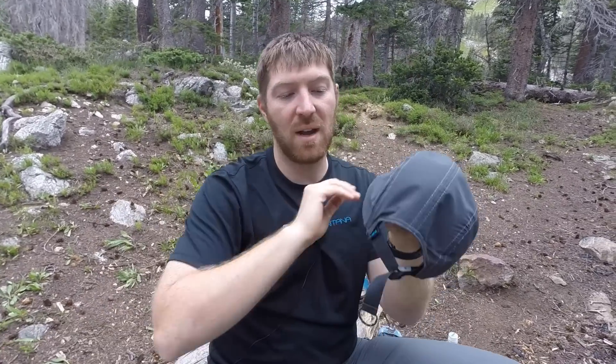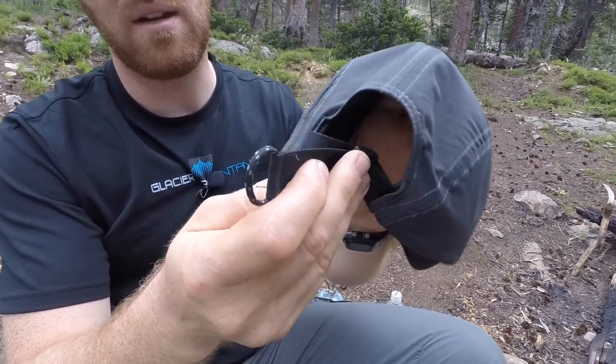You can take it off and within five minutes it's dry again even if you've been sweating like crazy hiking up the trail. I like all that a lot. I like how it fits — I'm pretty picky about my hats and this fits really well. The bill is easily able to be molded.